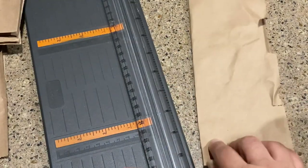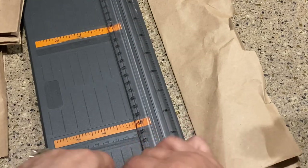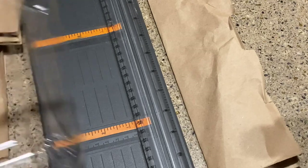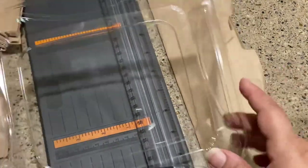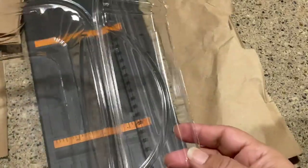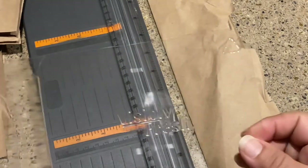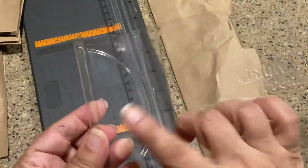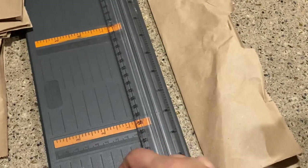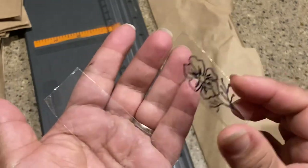I'm also going to show you something: we had a birthday party last night with my women's group, and somebody brought cake. This is just a plastic clamshell container that the cake was in. I washed it, dried it, cut off the bottom, and here's that piece — just a little rectangle cut out of what you'd normally throw in the trash.